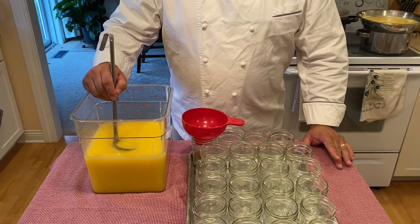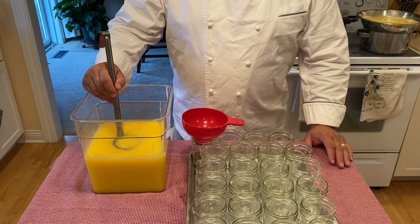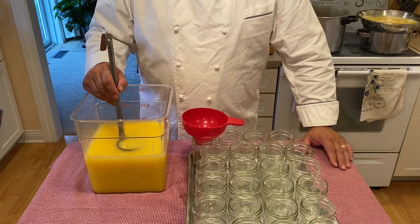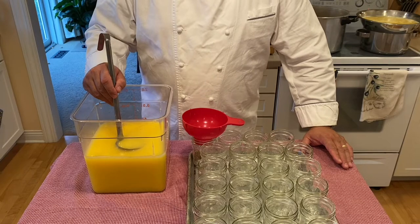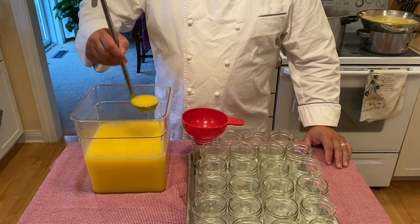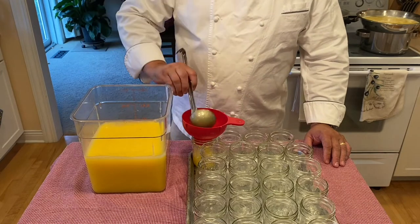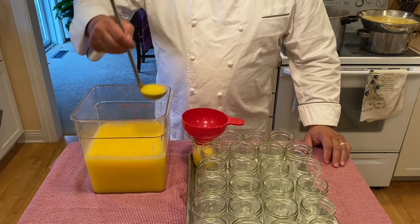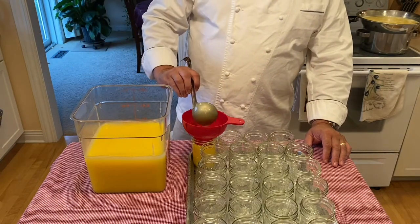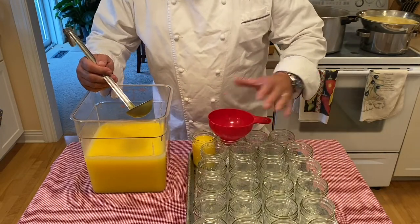Now that our curd is strained, it is ready for storage. We could store this in an airtight container in a refrigerator, or a jar without any type of canning or processing — it'll last a few months, providing you keep it under refrigeration. For those interested in the canning part, we will transfer the curd to our jars. I recommend half-pint jars simply because you keep it fresh and open it without sitting on it too long. I assure you that when you do make it, it's not going to sit around very long — my family just destroys it.